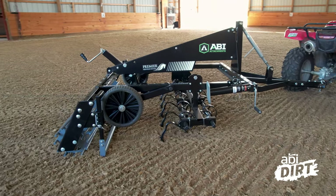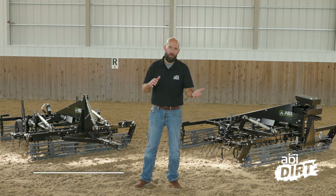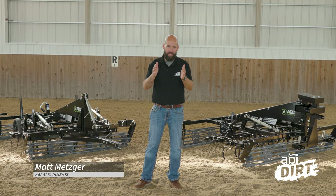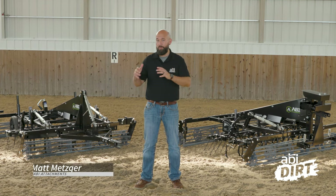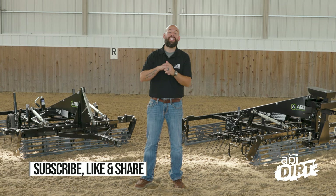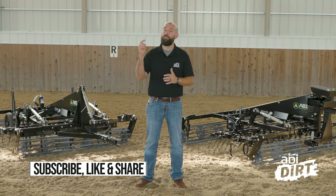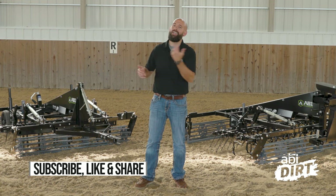You still have your smoothing bar and the twisted rod roller on the back. That's the overview of the Sport Pro line, everyone. Thanks for tuning in today. If you've got any questions about how this tool can be configured for you, your arena, or your facility, give us a call. We've got an entire team of product specialists available to talk with you, or jump online to get more information and come right back to us.